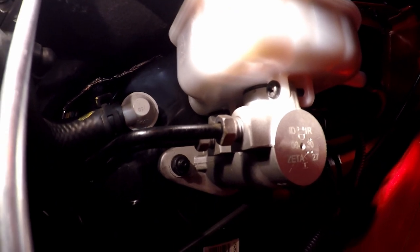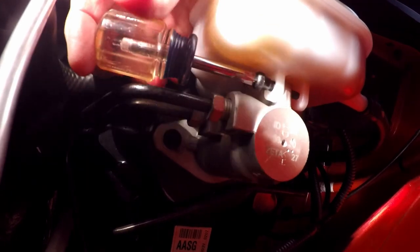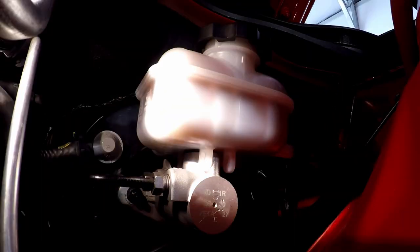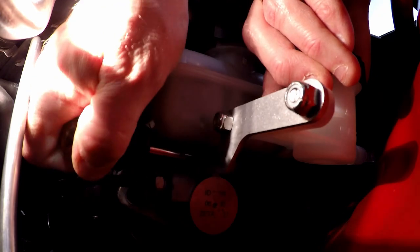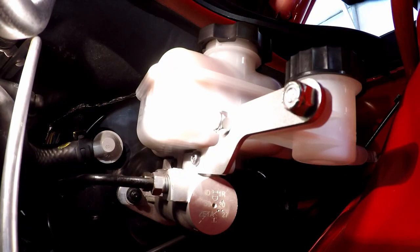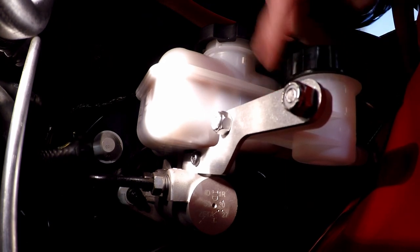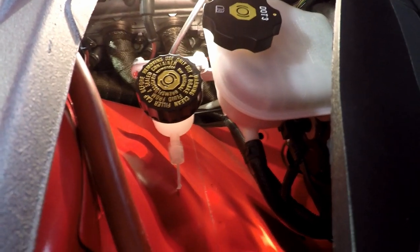If it says 'PR' on it, it's probably a Prince Reed. That little black screw is where the aluminum bracket is going to go — and the screw has a shoulder that fits perfectly in the hole of the aluminum bracket. The cap is level and there's a lot of room for the hose.